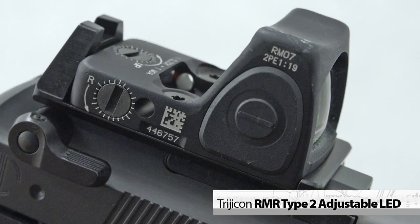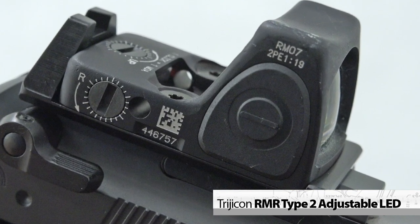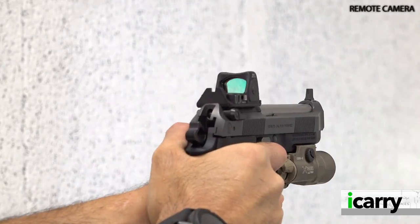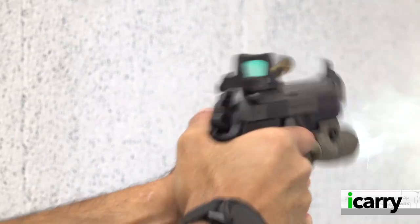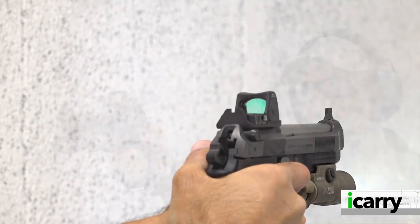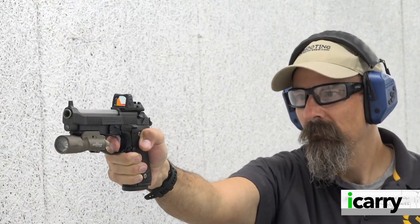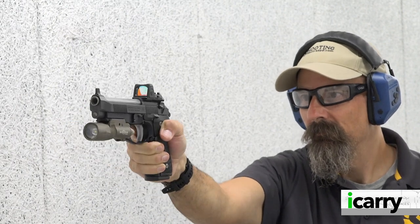We've opted for the origin-of-species pistol-mounted red dot sight, the Trijicon RMR. Rugged, reliable, and darn near indestructible, the RMR has been a SOCOM staple since 2018. The same features that made the RMR perfect for US special operations make it ideal for use on an everyday carry pistol.